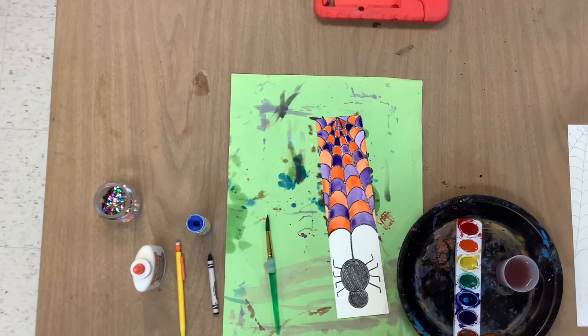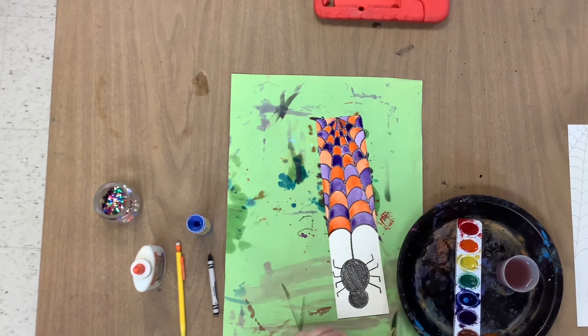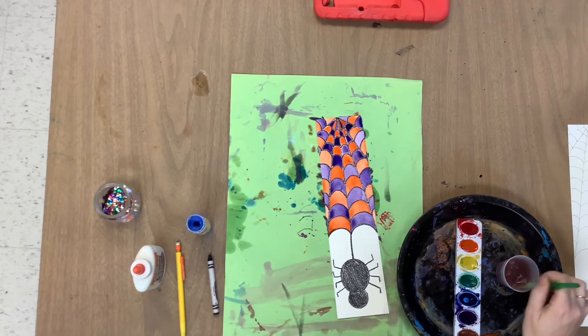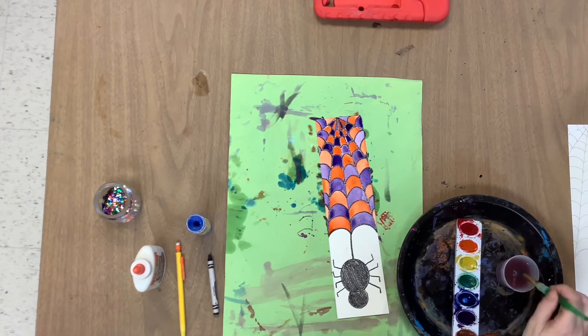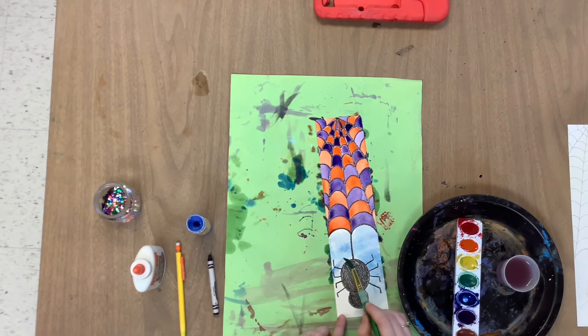Now that I finished my spiderweb, I can do some finishing touches. You can see it did not go perfectly — I had a little bit of purple mix into my orange, but don't worry, just have fun with it. I'm going to get my brush wet and wake up some blue, and I'm going to put just a little bit of a blue watercolor wash in the background behind my spider, as if this is just the sky. Since I colored my spider in with crayon, I can paint all around him with this blue and it won't really bother it.